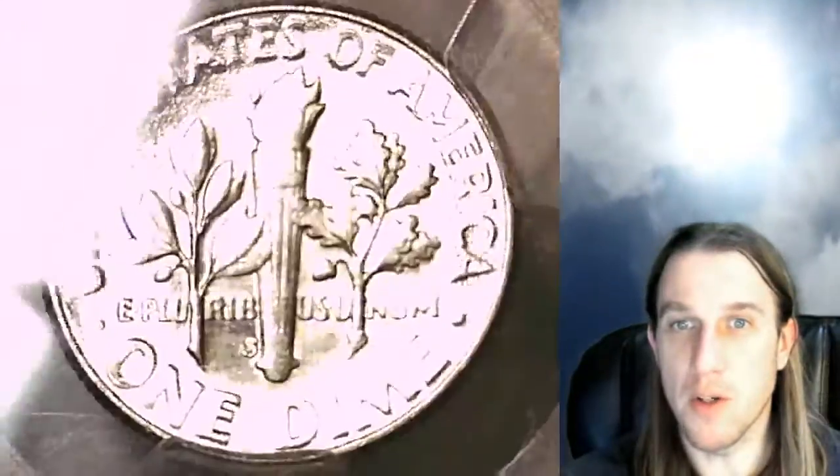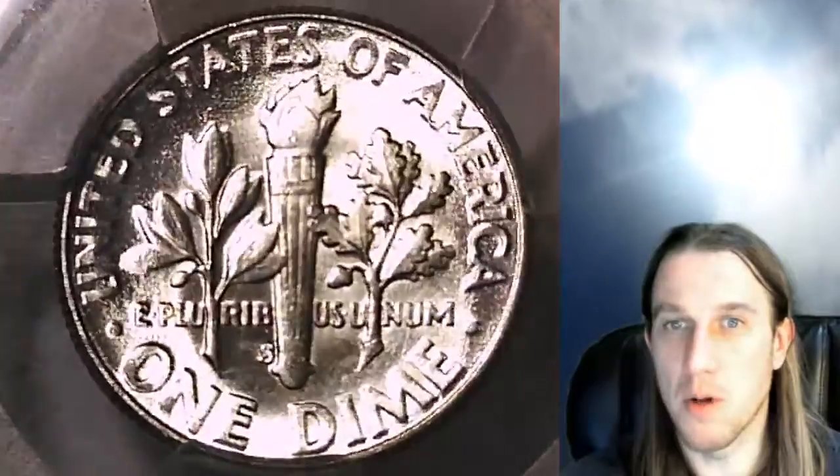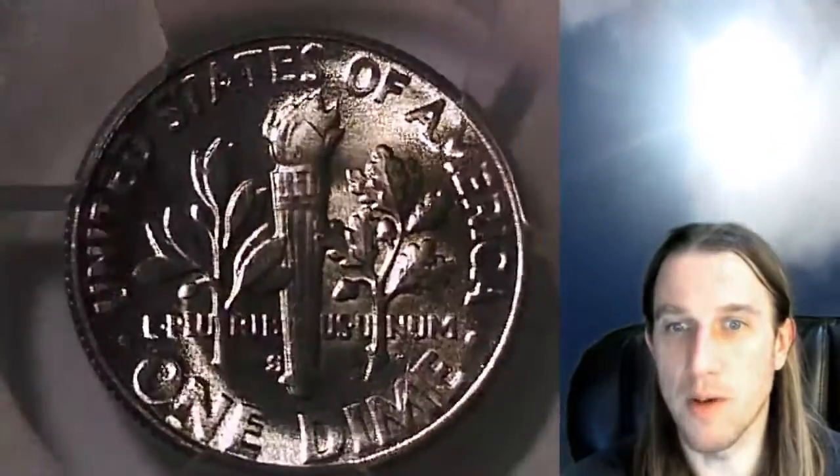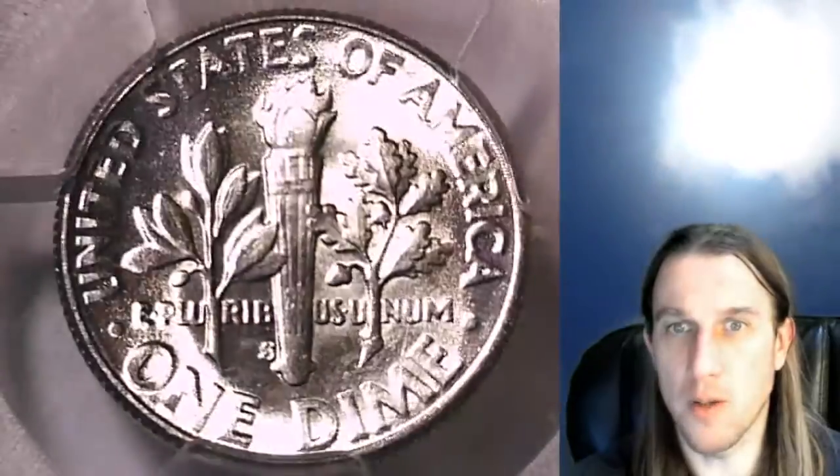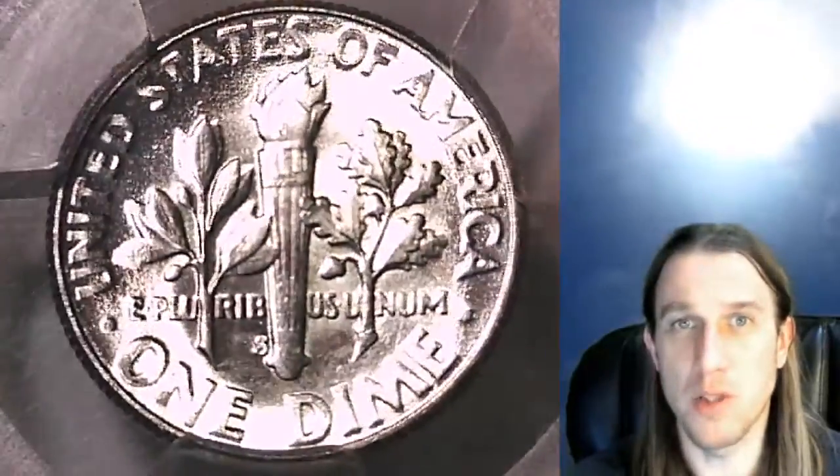We got to 4,700 coin videos today — pretty excited about that. Hopefully in a few weeks we'll be celebrating 5,000 coin videos. We're also getting pretty close to that big 40,000 watch hours. Just making some videos saying thank you to everyone for all the support. Thank you guys for watching.